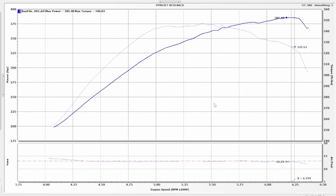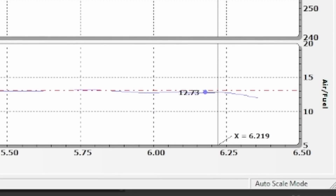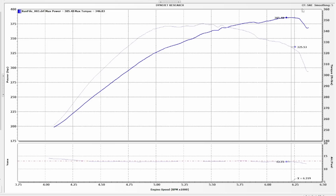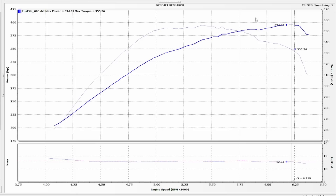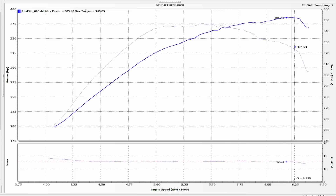Before we get into our first electric turbo dyno pull, I wanted to show you guys where we left off naturally aspirated. Our baseline number to beat is 385.48 rear wheel horsepower at 6,220 engine RPM with an SAE correction factor. This is a bit of a pet peeve of mine — some YouTubers use standard numbers. Watch what happens when I change to STD: it goes up to 394.97. Not a huge difference, but if you're trying to make yourself look good, that's one way to do it. SAE is what the automotive industry actually uses, so 385.48 is our baseline.